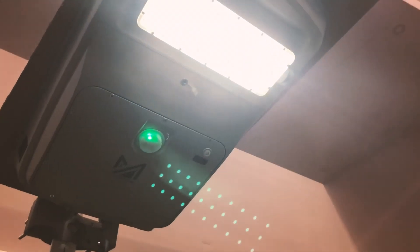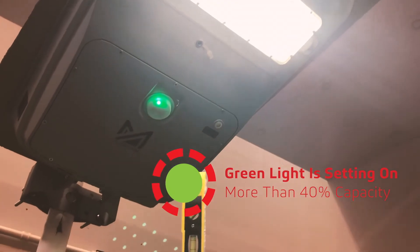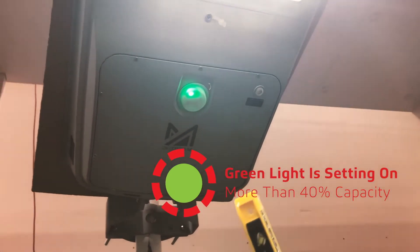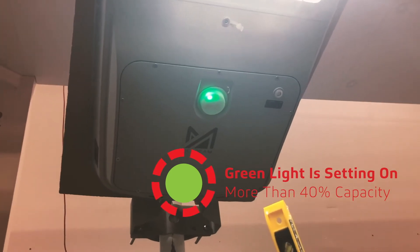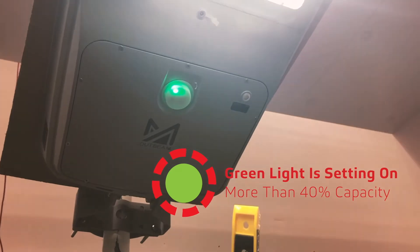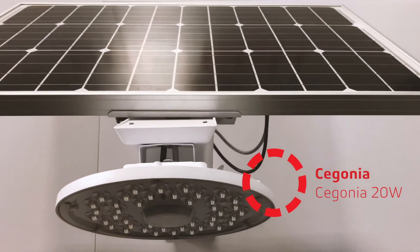Now that the light is green, the green color indicates that it's not charging. If the green light is continuously on, it means that there's more than 40% of the battery capacity remaining. This is our Cigonia 20-watt, but it uses the same sensor system as the other fixture.